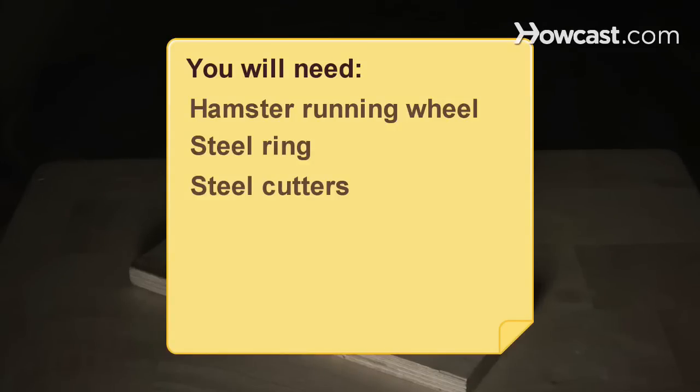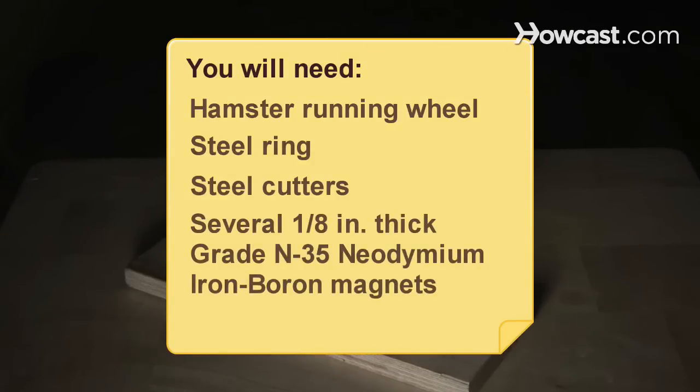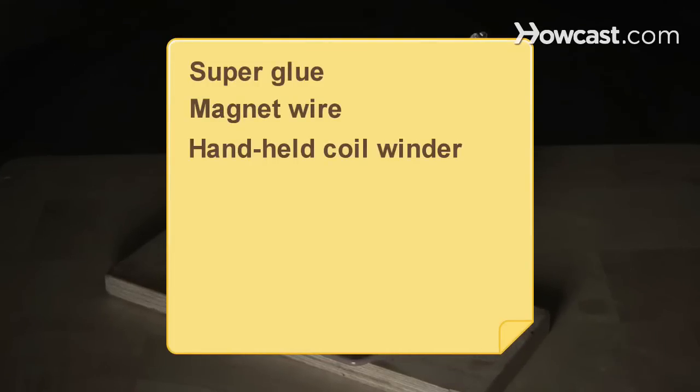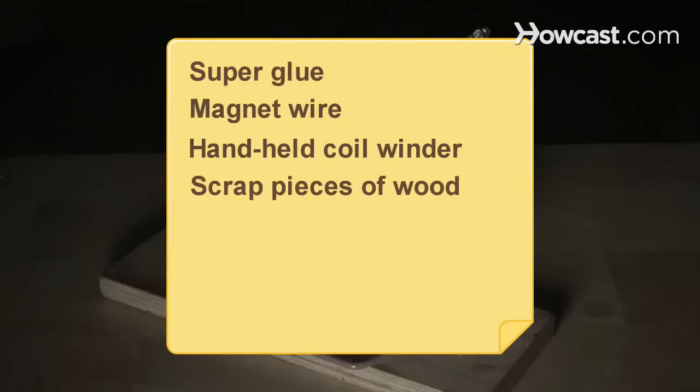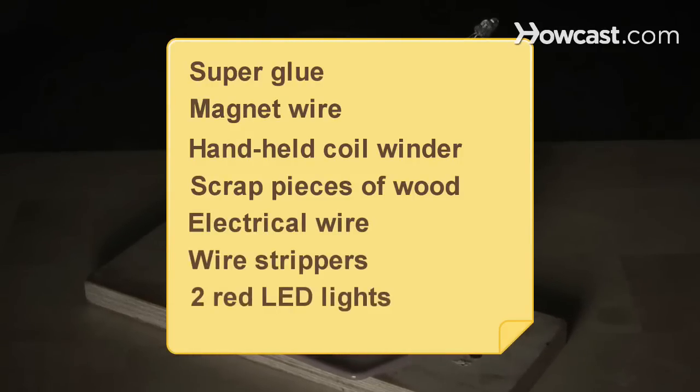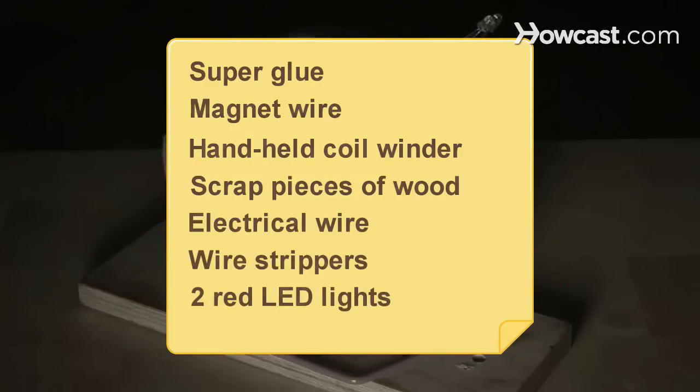You will need: a hamster running wheel, a steel ring the same diameter as your hamster wheel, steel cutters, several 1/8-inch-thick grade N35 neodymium iron boron magnets, superglue, magnet wire, a hand-held coil winder, scrap pieces of wood, electrical wire, wire strippers, and two red LED lights.